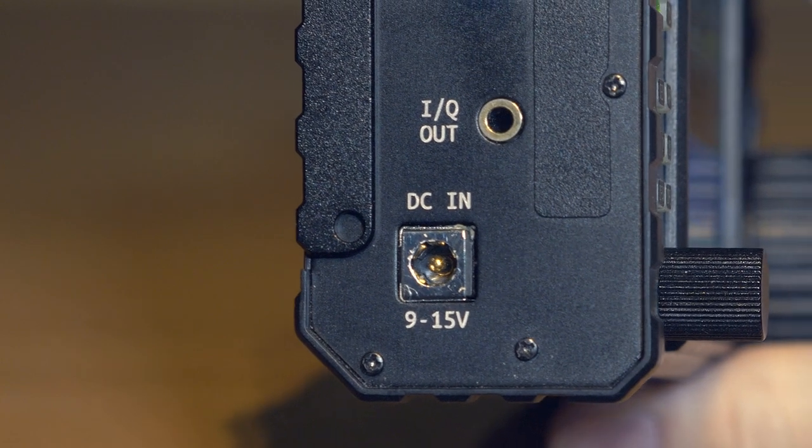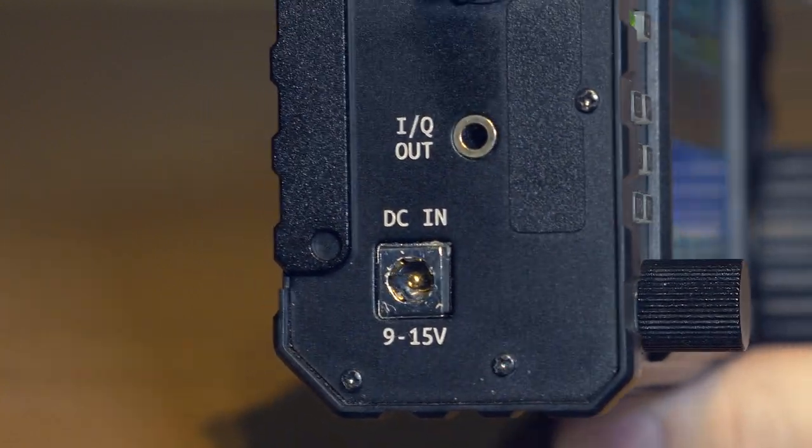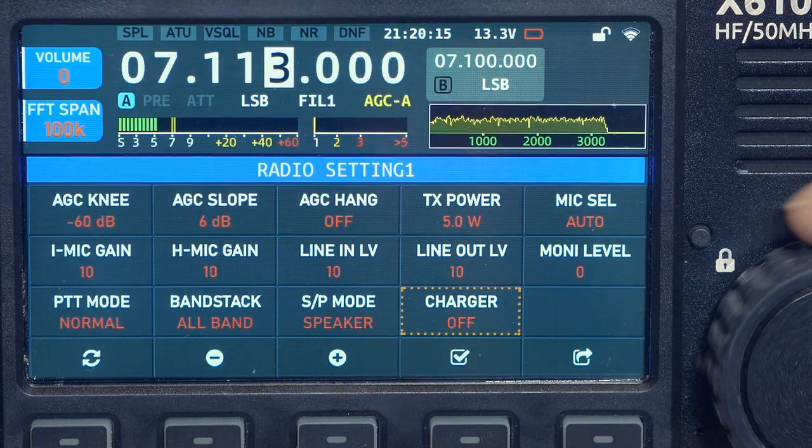The voltage of the built-in power supply of the transceiver is 8 volts — it is a two-cell lithium polymer battery. An external power supply can be connected with any voltage from 9 to 15 V as the manufacturer promises. There is a built-in battery charger that can be turned on and off in the transceiver settings.